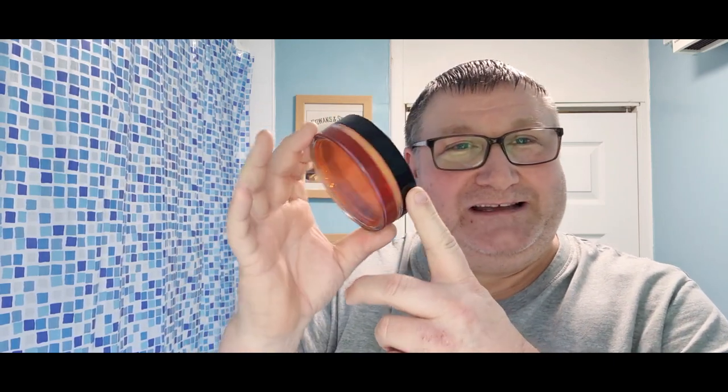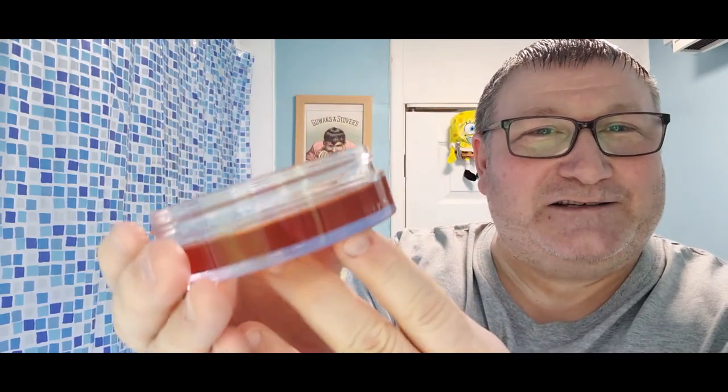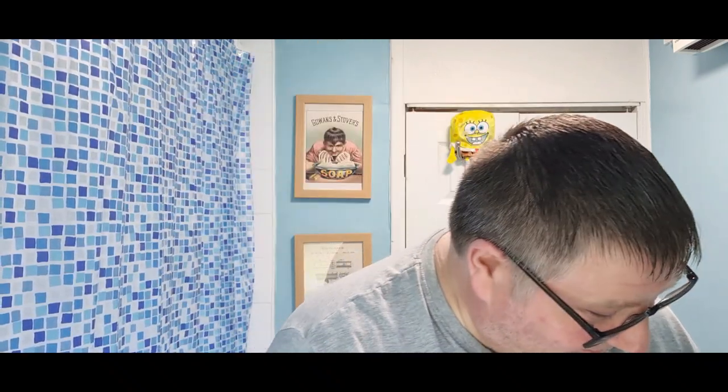Hi guys, how's it going? Welcome back to the den — another Wednesday, another shave, and we've got a good one lined up. If you've seen the last video I put up yesterday, I took a Colonel Conch that had been gifted to me, melted it down and put it into this pot here. Check this out — look, completely see-through. It actually looks better now, absolutely solid, and it smells fantastic. That's what we're going to be using today — Colonel Conch Amber.